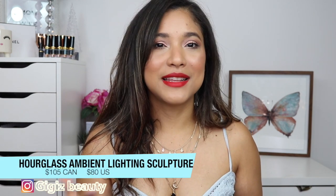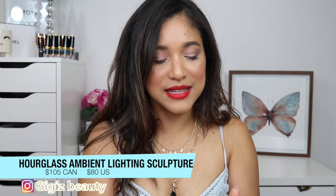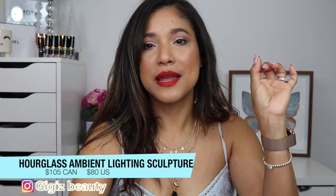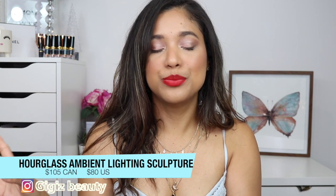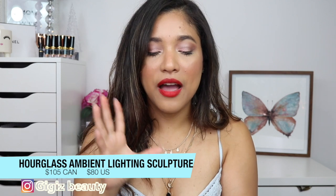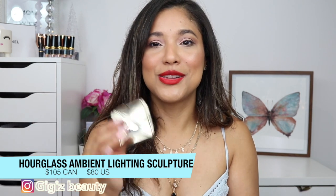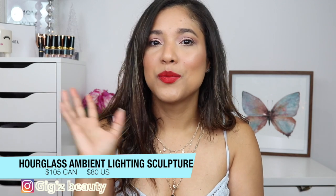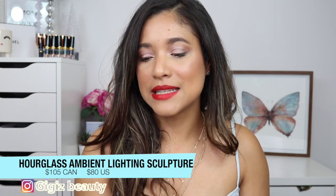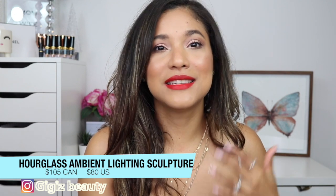The holidays are here and Hourglass's palette just reminds me of the holidays every time they come out. Their limited edition palettes are usually super hot. This is their Sculpture palette and I'm really happy I was able to get my hands on it. I'm also happy they decided not to put a lot of repeats - only a few are repeats and the others are new shades. The palette is called the Ambient Lighting Face Palette in Sculptor and it retails for $105.